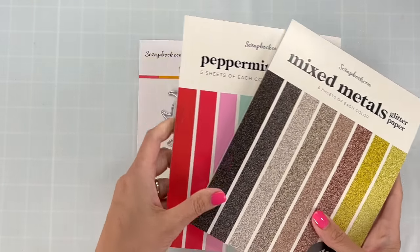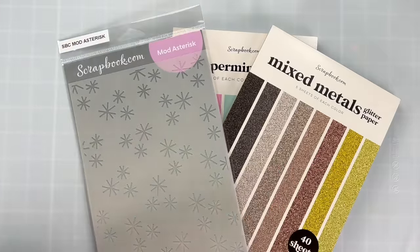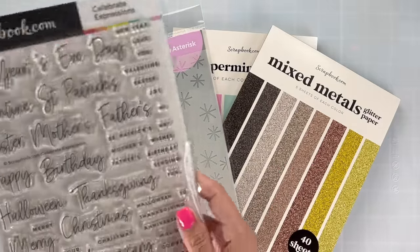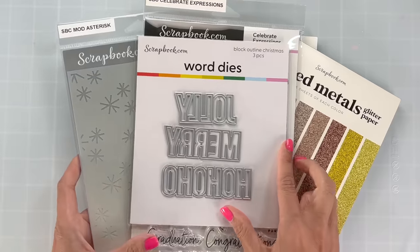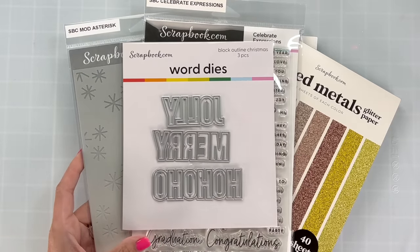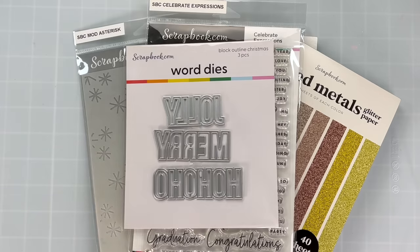I'm going to use some of scrapbook.com's cardstock, some of their stencils, some of their stamp products — lots of different scrapbook.com exclusives — and we're even going to play with the cloud whip. So we've got lots of fun things in this video for you.